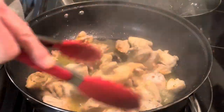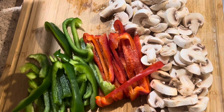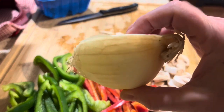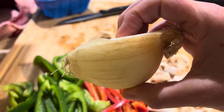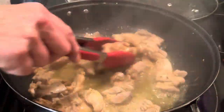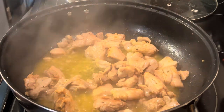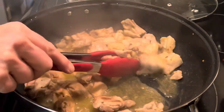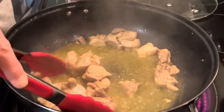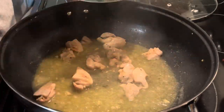Back over to the stovetop to check on that chicken — it's looking good. We're not finished with the vegetables yet; we're going to cut up half a yellow onion and just slice it. I multitask in the kitchen. Back to the stove, the chicken is looking good so we're going to take it out of the large skillet. If you don't have a very large skillet, you can always use a pot — a six-quart pot works fine.